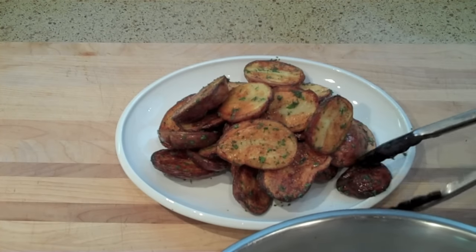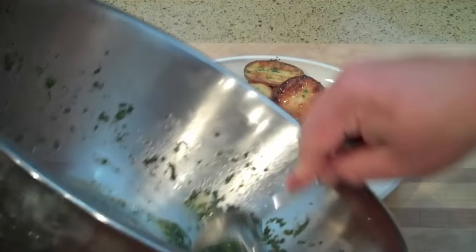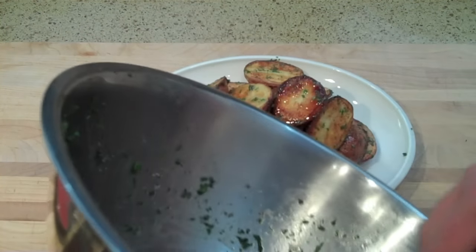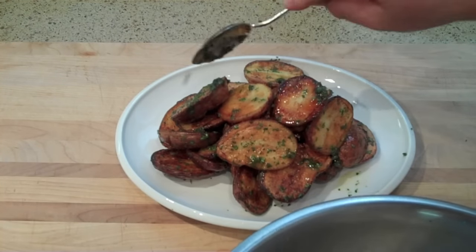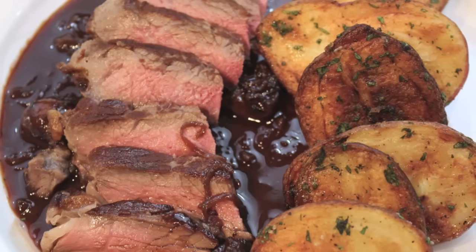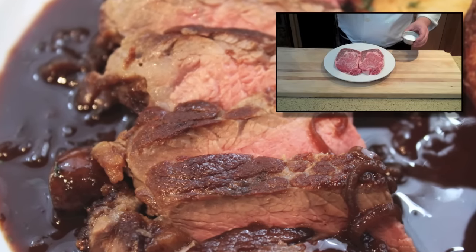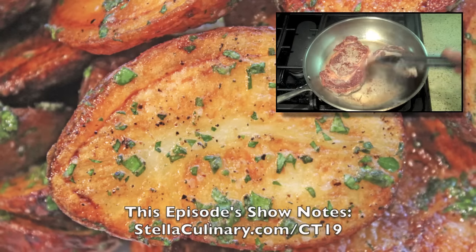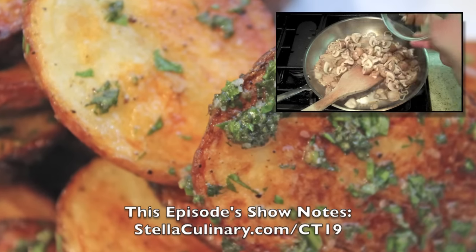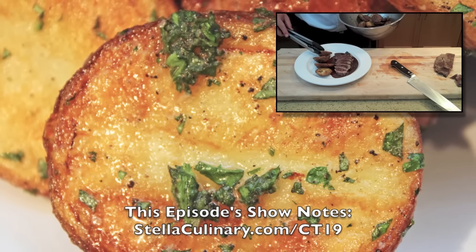It's absolutely delicious. Go ahead and arrange on a plate, and any of that herb juice and butter at the bottom of the bowl, make sure you scrape that out and spoon it right over the top. This can be served with just about anything, but here I served it with a pan-roasted ribeye, which I have a separate video on. Click the thumbnail in the top right-hand corner of your screen, or check out this episode's show notes at StellaCulinary.com/CT19.